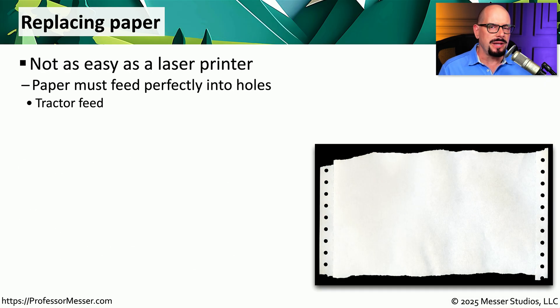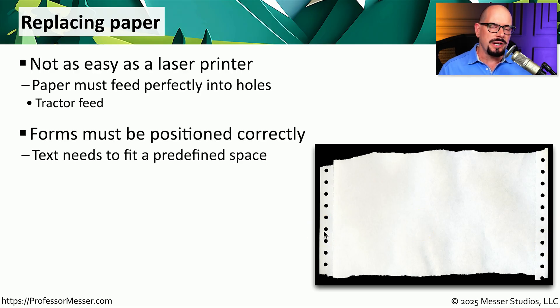Replacing the paper on a dot matrix printer can sometimes be challenging. These dot matrix printers don't tend to use single pieces of paper. Instead, they're using one continuously fed piece of paper that has tractor feed holes on the left and right side. This means that you not only need to align these holes properly, but you have to pay close attention if you're using a page that has a form printed on it, because the printer is going to print onto the spaces of that form, and you have to make sure that it is aligned perfectly inside of that printer.